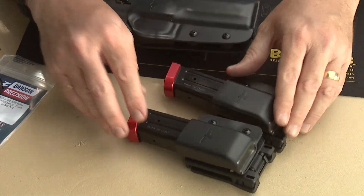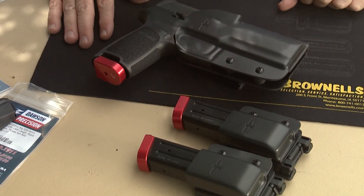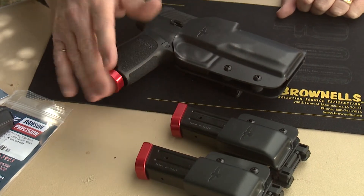This is a great combination for practical pistol shooting or for everyday carry if you like carrying outside the belt.